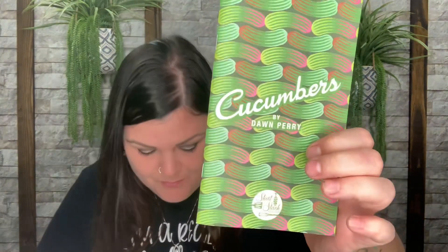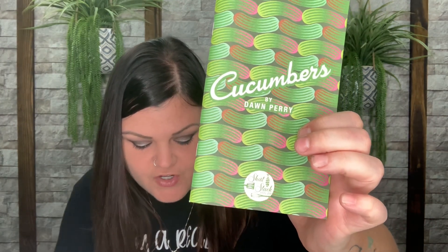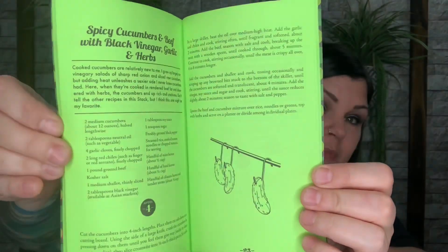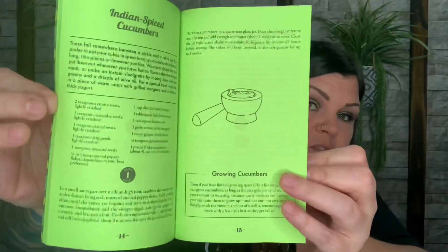Next is 'Cucumbers' by Don Perry, Short Stack Volume 28 — and these are recipes! At the beginning of this video I mentioned I'm growing pickling cucumbers and dill to make my own pickles, and now I have a recipe book for exactly that. It says: 'Snappy, refreshing, pickle-worthy — make new and exciting recipes for pickles, salads, and even cooked centerpieces.' There are full step-by-step instructions inside. I am so excited!